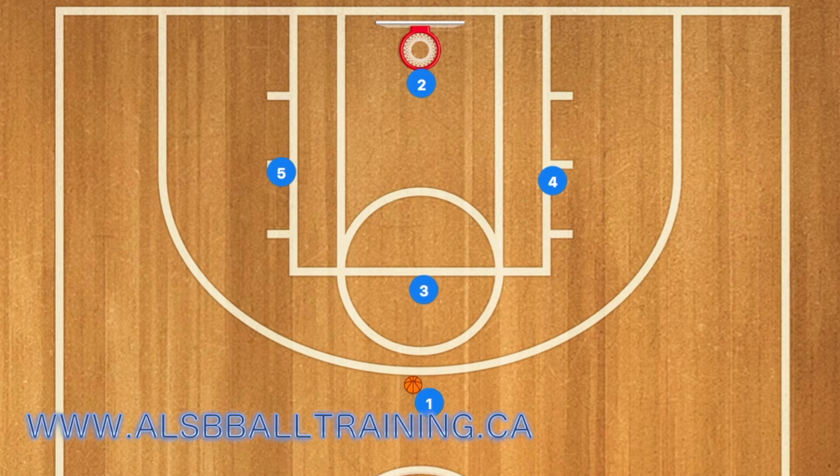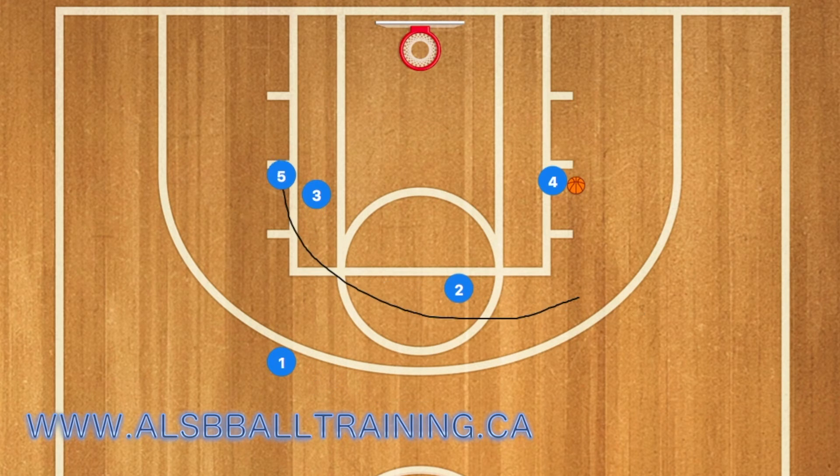First, in this basketball play, player two is going to use four as a screen, and one is going to pass the ball to player two. Two is going to pass to player four, and she can post up her defending player. Then two and three are going to set a staggered screen on player five.